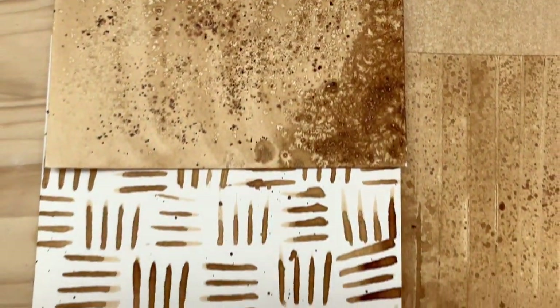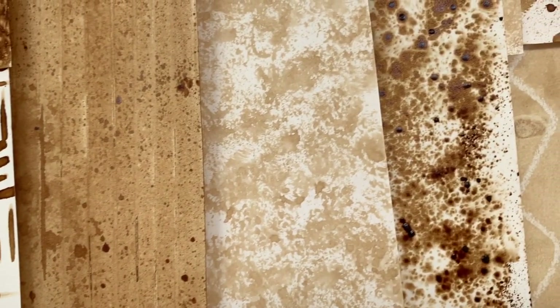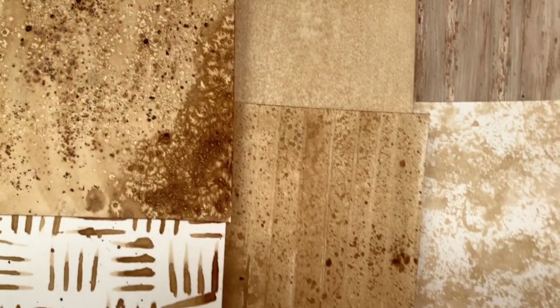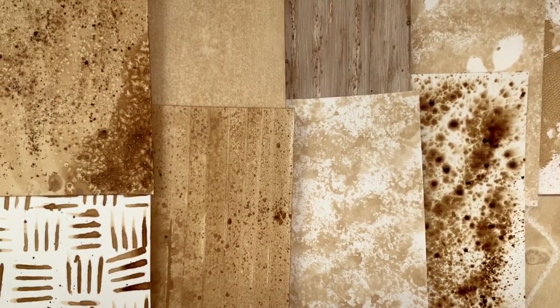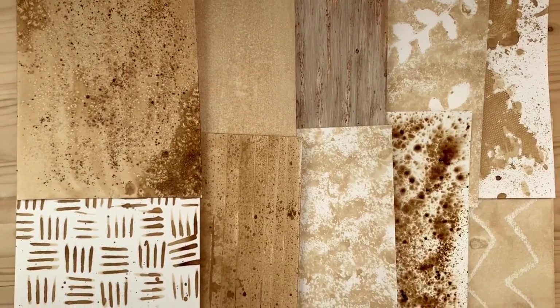Hello friend! My name is Marci and in this video I am going to show you how to make these beautiful pattern papers using just coffee and stuff you have laying around your house. Make sure you stay to the end because I have a cute little surprise for you, and as always my papers are free and available for you to print and use however you like — I'm gonna link them below. Let's get started.